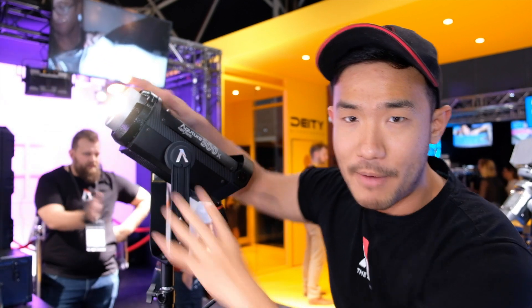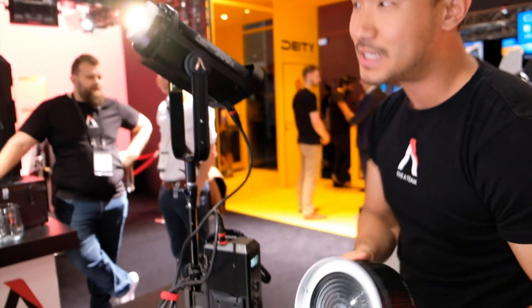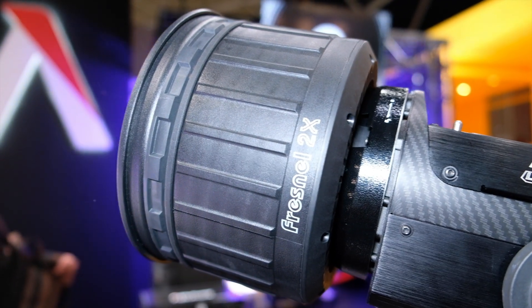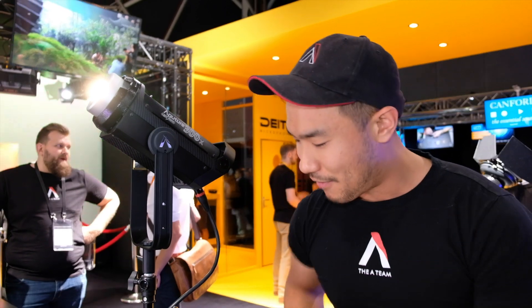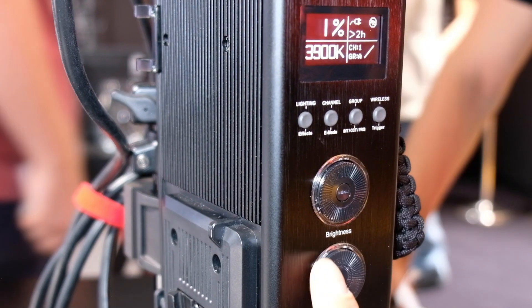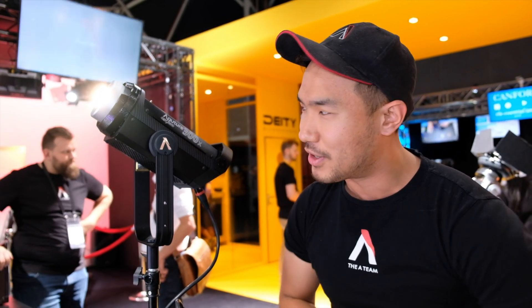We've got the 300D Bowens mount, so the Bowens mount can accept things like Fresnels, reflectors, softboxes, beauty dishes — all that stuff snaps on immediately. But the X is finally our first point source bicolor. It also has a controller box and can be powered off batteries. Availability should be about Q1 2020. Pricing is not set yet, but it's going to be approximately about the same as the 300D Mark II.